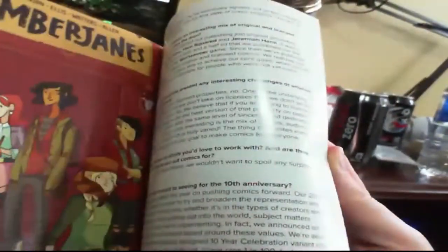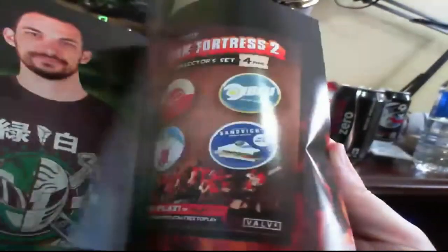This is the book — they always come with a book of all the different things included. Not going to go too much into detail because there are still a couple of things left.